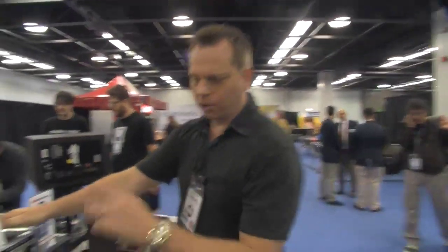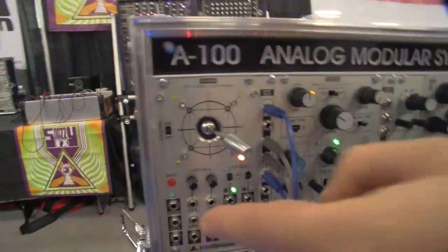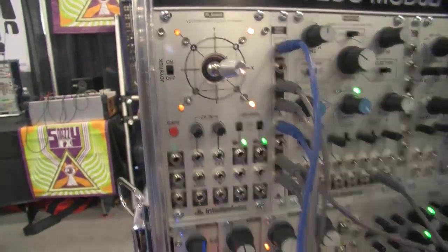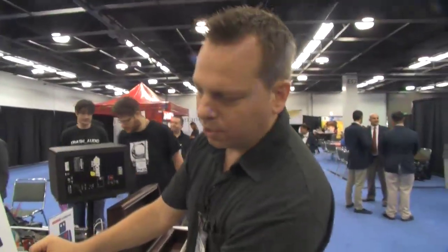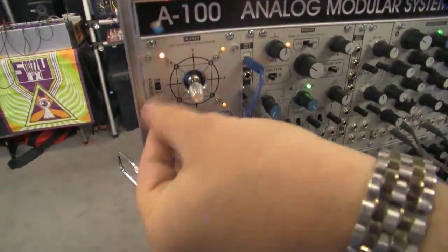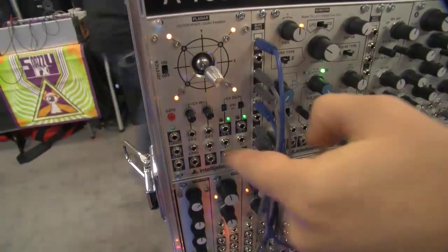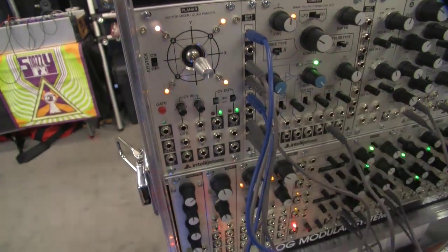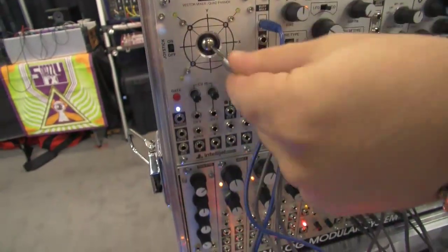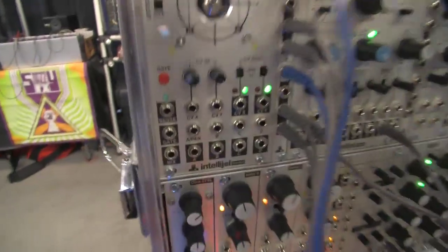It handles CV as well — totally. You can morph CV, and on top of that you can also feed CV in. We set it up so that if you have a CV recorder, like the ModCan CV recorder or something we're going to put out later, you can morph a really complex sequence, it generates CV, record it, turn the joystick off which zeroes it, plug the CV back in, and then replay that sequence. Otherwise you can use this straight up as generating CV while morphing the sound sources.